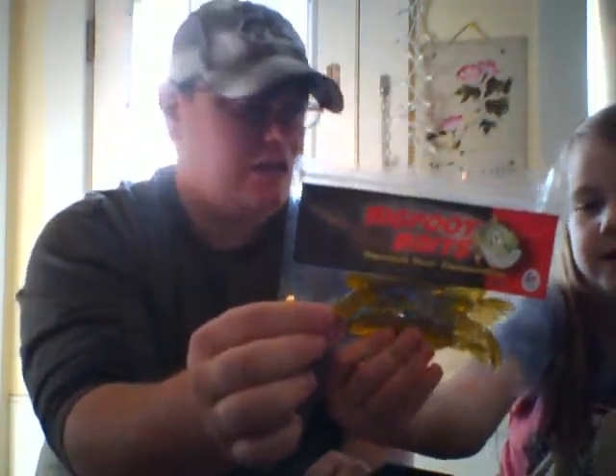So to recap, we got the Bigfoot Baits Kicker Craws, the six-pack of Skinny Bear drop shot hooks, the V&M Wild Thing worms, our Live Target crawdad, the Snag Proof Bass Grabber jig, and the fish attractant. All in all, another great box by Lucky Tackle Box. If you have any questions or comments feel free to post them. Thanks for watching!